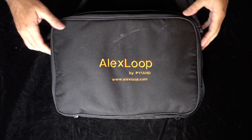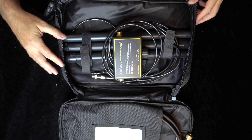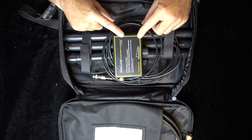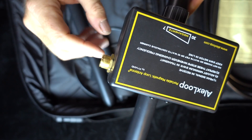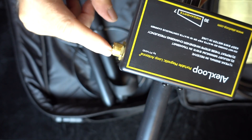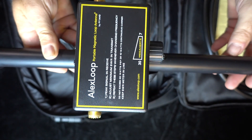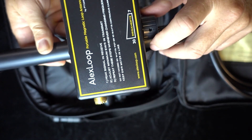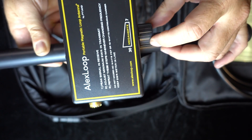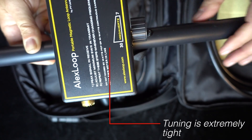It looks like deja vu, because we've been here before. This is the Alex Loop. This was my really original portable magnetic loop, and I'm going to take another quick look at it today. This loop is truly the minimalist loop. Everything is designed really, really small, really, really compact. It fits together well and has got no frills. The box is actually about half the size of the other two that I've reviewed so far. The tuning knob has a real positive stop on either side, and it's about two revolutions to get it all around.